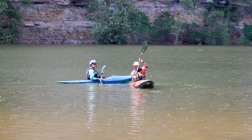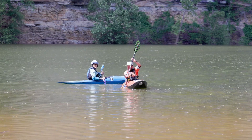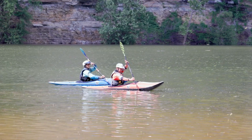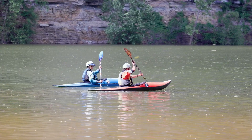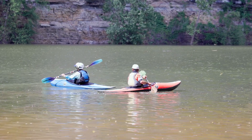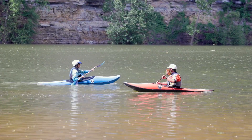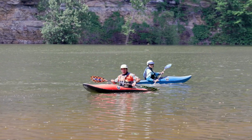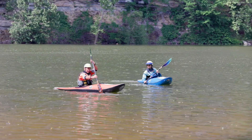Top hand keeps the paddle vertical. The paddle is going to go in at the toes and come out at the hip — in at the toes, out at the hip. Let's try it. Other side — in at the toes, out at the hip. Not bad! All right, so that's in at the toes, out at the hip, and our goal is that the top hand controls the paddle so it stays vertical.